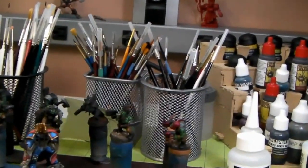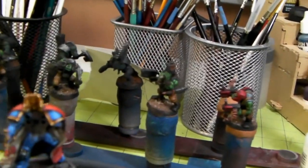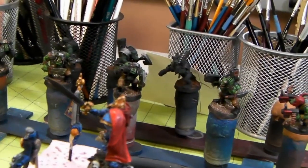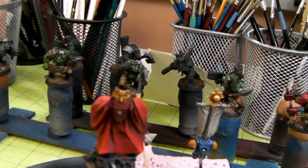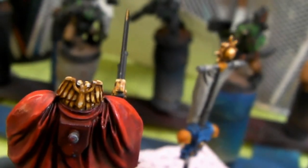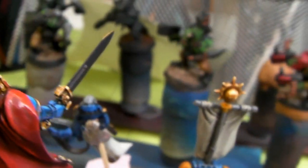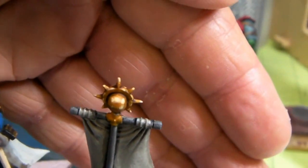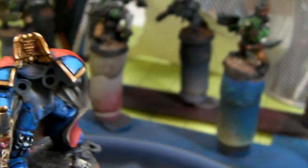Right now I've been practicing painting techniques. This is an Assault on Black Reach captain and I'm painting him pretty much according to what it looks like on the package, but I'm using all non-metallic metal technique. I think it's turning out pretty good — there's the eagle on the back of his cape. That's not turning out too bad; it's still a little cartoony but for basically my first attempt at gold, and probably my second attempt total at any kind of non-metallic metal, it is turning out pretty cool. It's tricking the eye.